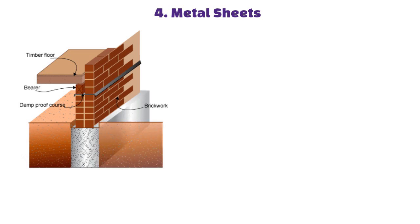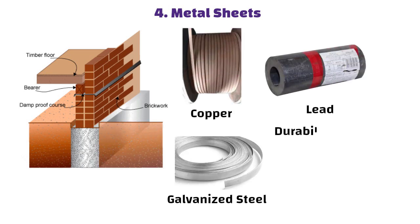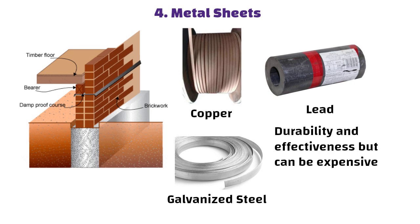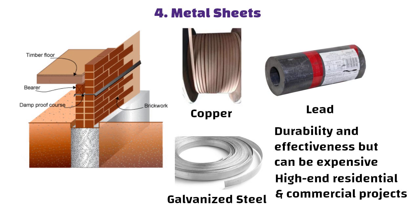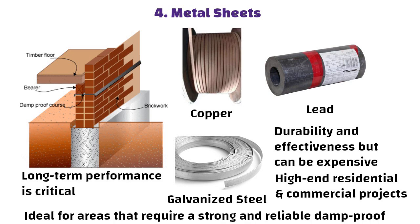Metal sheets such as lead, copper, or galvanized steel are known for their durability and effectiveness but can be expensive. They are used in high-end residential and commercial projects where long-term performance is critical, and are ideal for areas that require a strong and reliable damp-proof barrier.